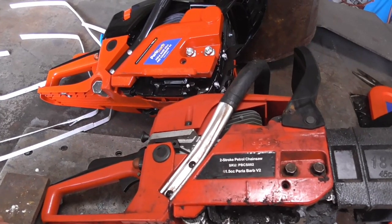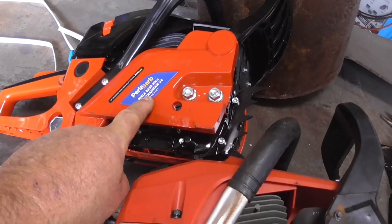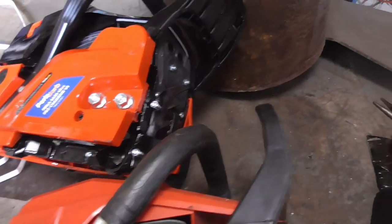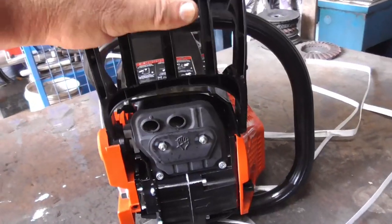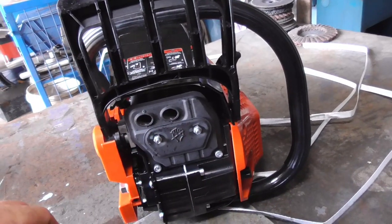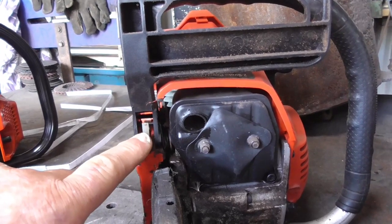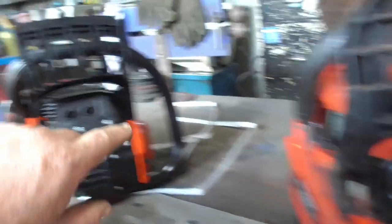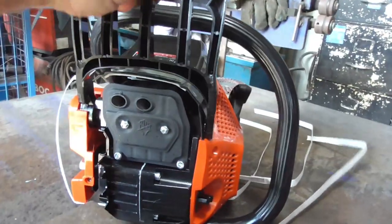Here are the two Perla Barb saws side by side. This one is the 61.5cc saw, and this is the new 62cc version 4 saw I bought. Straight away I can see some big differences. One big thing I notice is the chain brake handle — on the version 4 it has a connecting point on both sides, which I think is very desirable. On the 61.5cc version 1 saw it is only connected on one side. It works and I've had no trouble with it, but I would far rather have two connection points. The version 4 has a lot more movement in it, whereas the version 1 is quite firm.